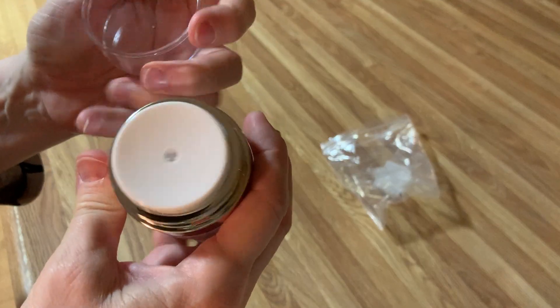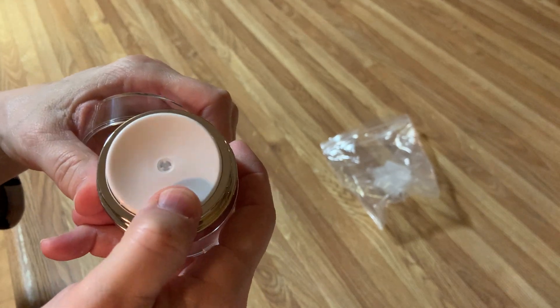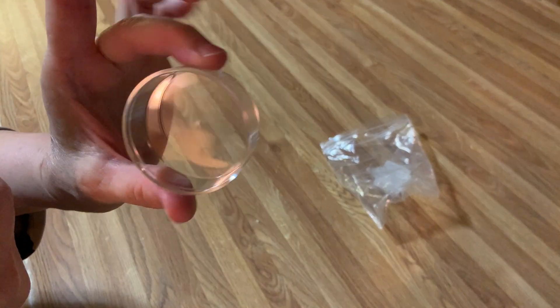It has a lid that pops off. I should be able to dispense it with two hands or one hand. I like the lid — it's nice and clean.